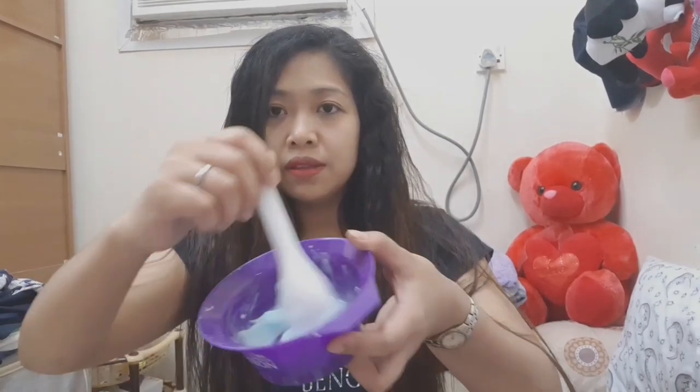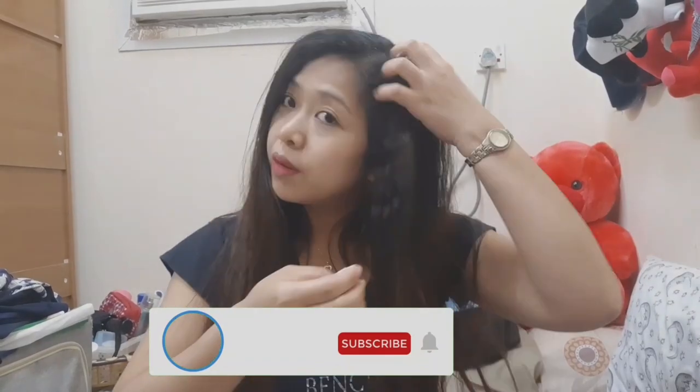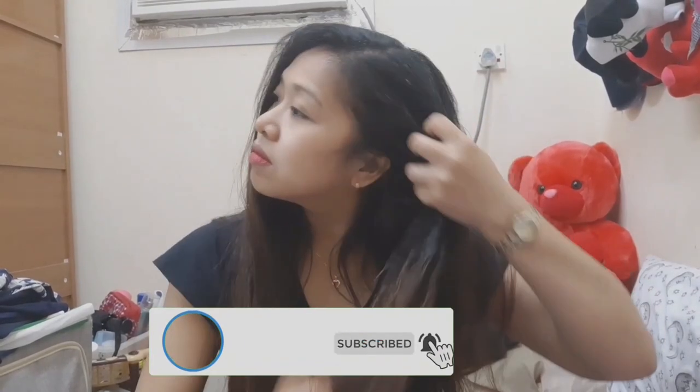Guys, take note — if you have thin hair, don't put too much salt and vinegar. It depends on how thick your hair is. Mix well. Then you might want to protect your clothes, so I will use my bare hands.